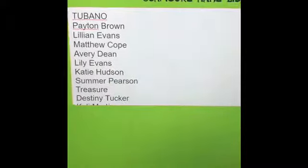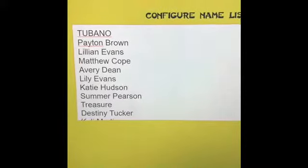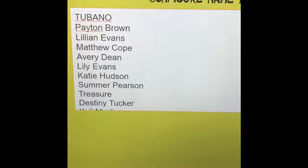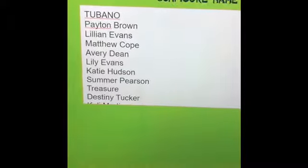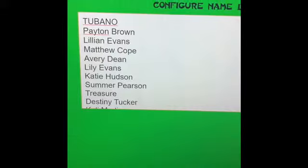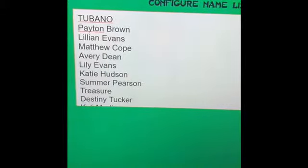Hey guys, it's Ms. Blizzard. I'm about to do the randomized drawing for the kids who are playing instrument parts on our end of the year show. I looked at the videos that I took in class and I used those to evaluate who was capable of playing the parts and who probably needed a little more time than we have left.